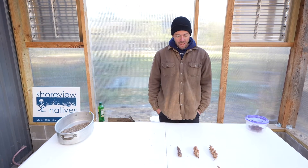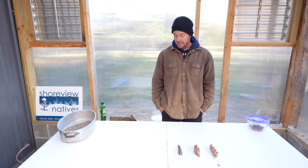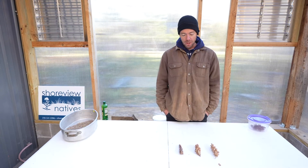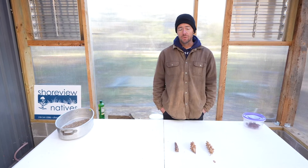Good morning everyone. Dan Schuette here coming to you from the seed collection shop at Shoreview Natives. Just wanted to take a second this morning to talk a little bit about conifers and how we collect seeds from conifer trees.